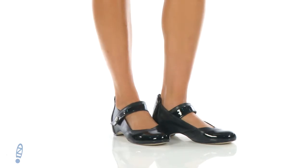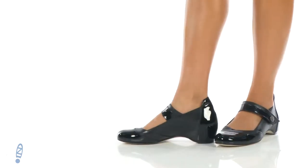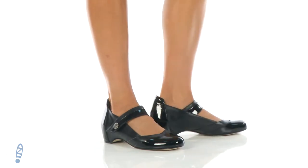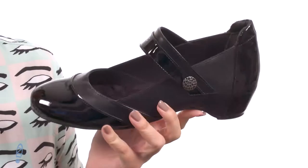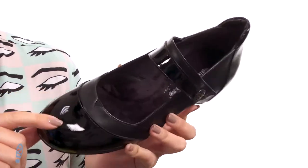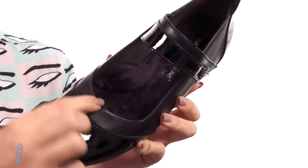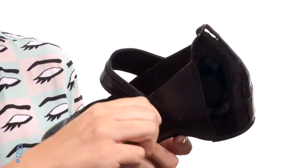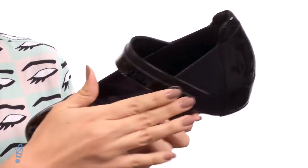Hey there, Autumn from Zappos here, and this is Kelsey Tu from Walking Cradles. These fun shoes are made with a soft leather and patent leather upper — it's got a great shine to it. You can tell there's a little bit of stretch right in the middle, and it's got a Mary Jane strap with a hook-and-loop closure, so it's an easy adjustable fit.